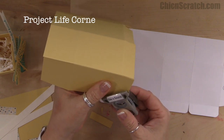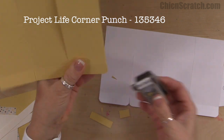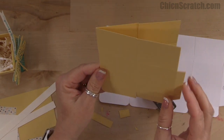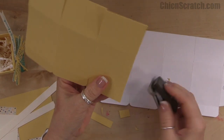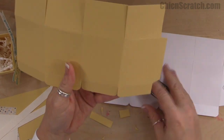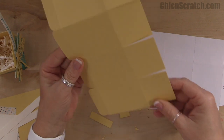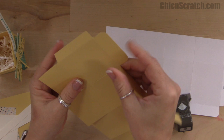These flaps right here — we're going to take the corner punch and round those. Any corner punch will work. This one is retiring; it's probably sold out by now. I've been a paper crafter for a long time and I think this is probably corner rounder number five.